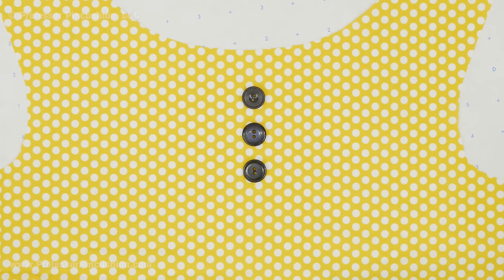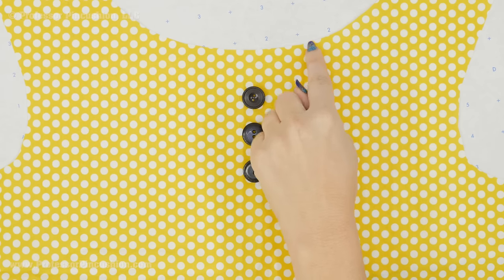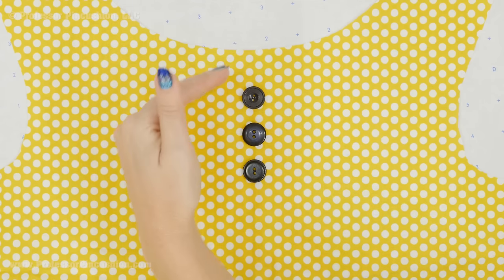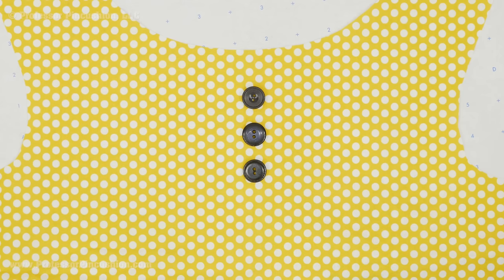First, what you need to do is determine your finished length and width of the placket. I'm just laying out my buttons how I would like them, but you need to make sure that you take into account that there's going to be a seam allowance here still. It doesn't matter if you're doing a facing, a collar or whatever, the neckline still needs to be finished. So I'm going to be losing five eighths of an inch on top here, so just take that into account and shift your buttons accordingly.